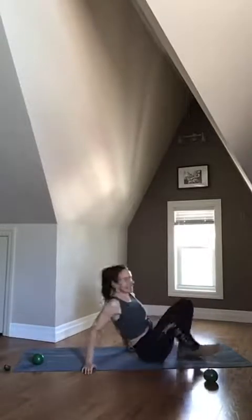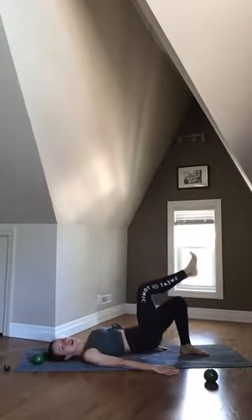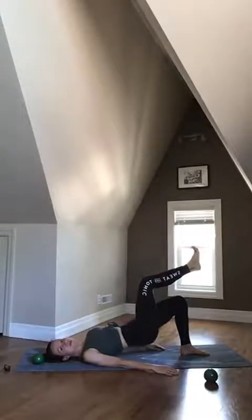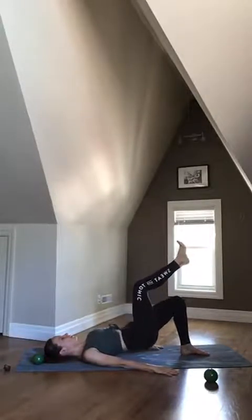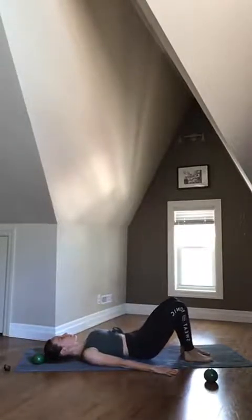Keep that going — exhale lift, inhale to lower to hover. Hold this last one up and tiny pulse, pulse, pulse. Use that right foot and root into the floor. Backs of the arms assist as well. Eight more taps — eight, seven, four. Last two, one, hold. Lower the left foot and lower the hips right on down.